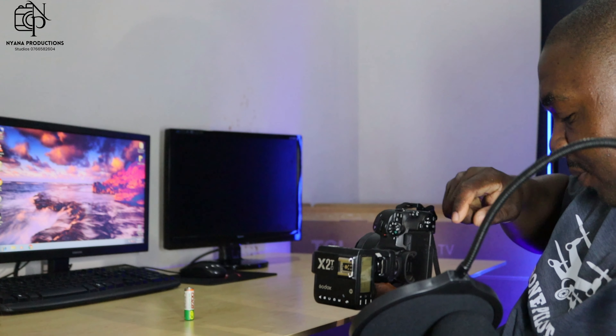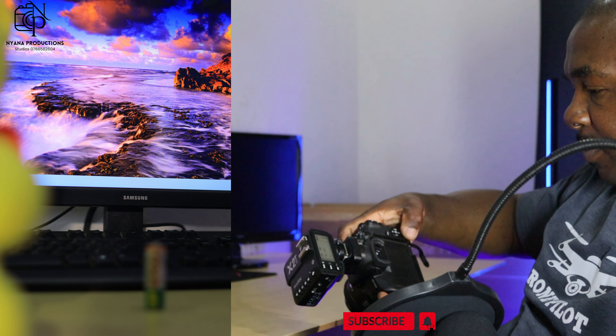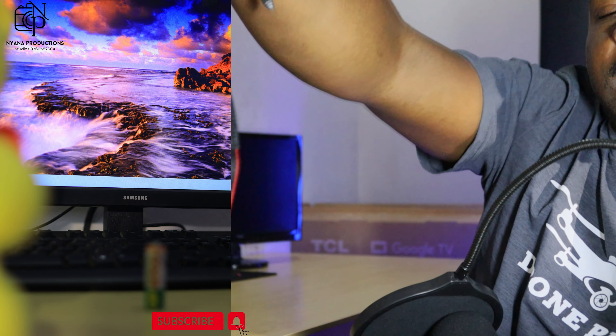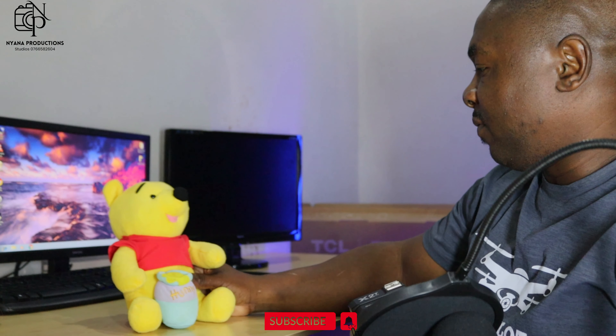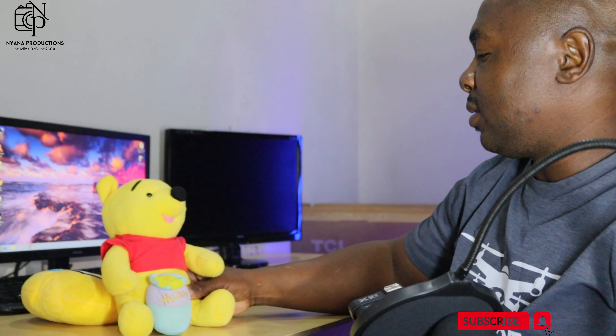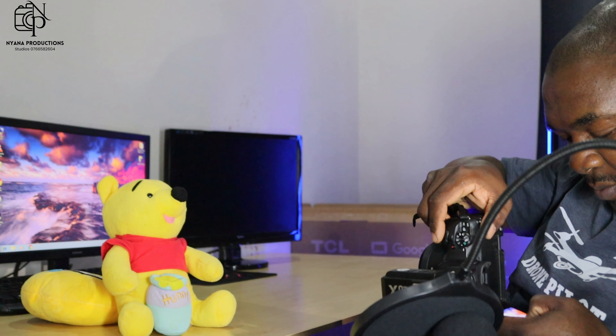Then I'll introduce the screen of the computer as a background. You can see it's very crispy — it's a nice crisp background. I'll take it a little bit back, and then I'll use this as my foreground. I've got my foreground, I've got my background, and now I'm exposing for my subject. Then let me expose for my background.